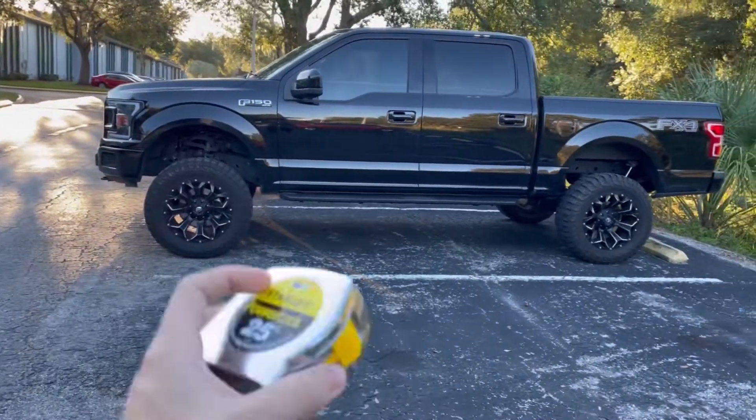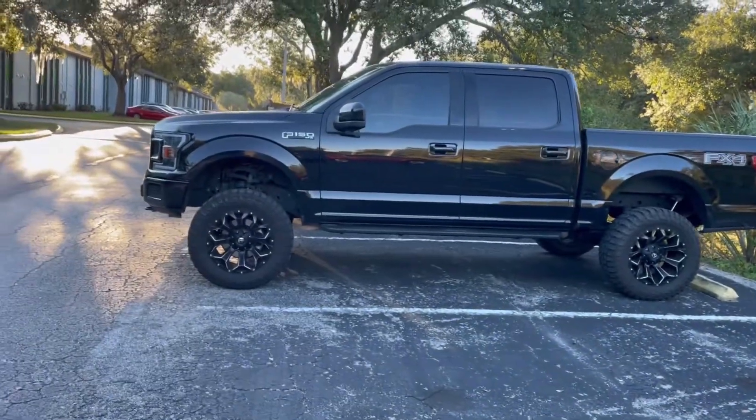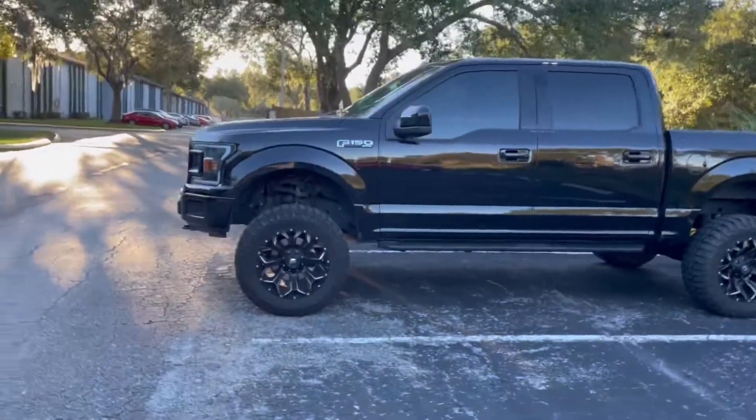Let's go ahead and measure it out — we have a tape measure right here. This was a six-inch Rough Country lift.